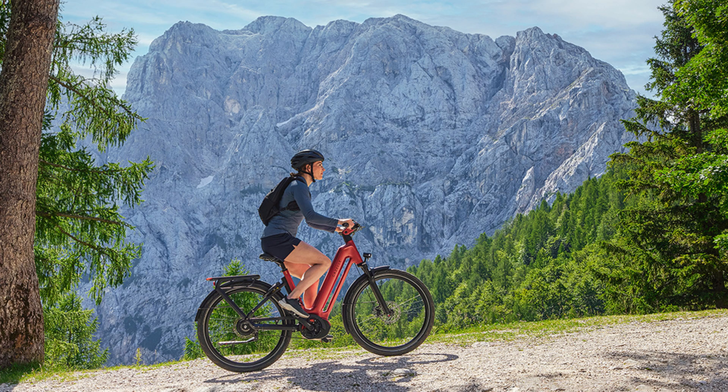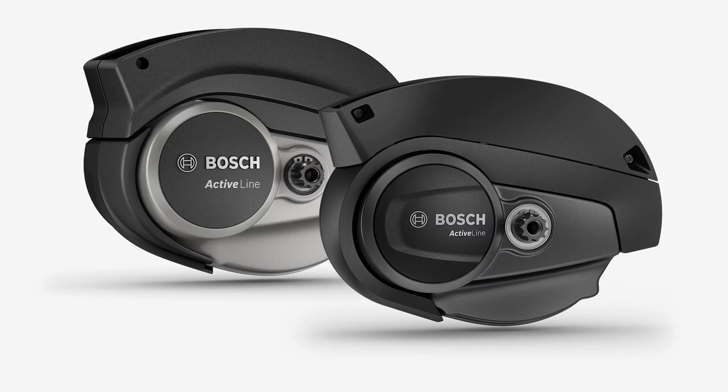Starting with the Bosch Active Line, this motor is ideal for urban commuting and leisurely rides. It provides up to 40 Newton meters of torque, making it well suited for flat terrains and gentle inclines. Known for its quiet operation and lightweight design, the Active Line ensures a smooth and natural riding experience, perfect for city routes where a quieter, more relaxed ride is preferred. This motor remains part of Bosch's current lineup, offering a reliable option for those who prioritize comfort and ease in urban settings.